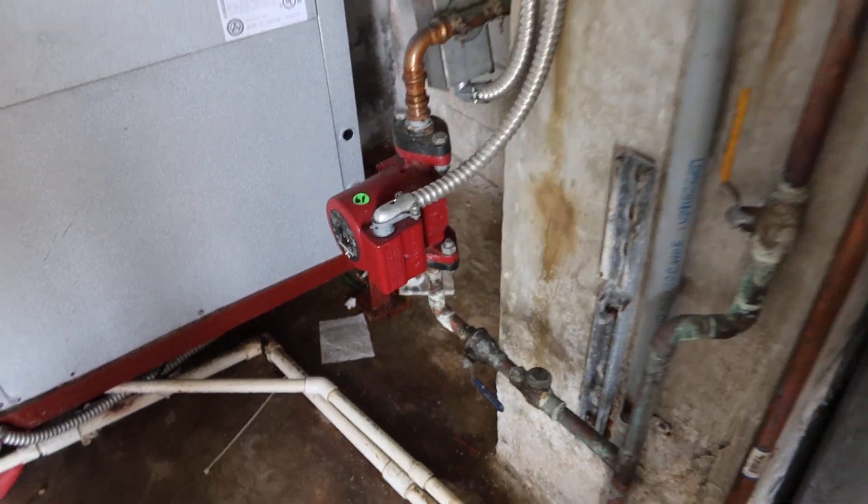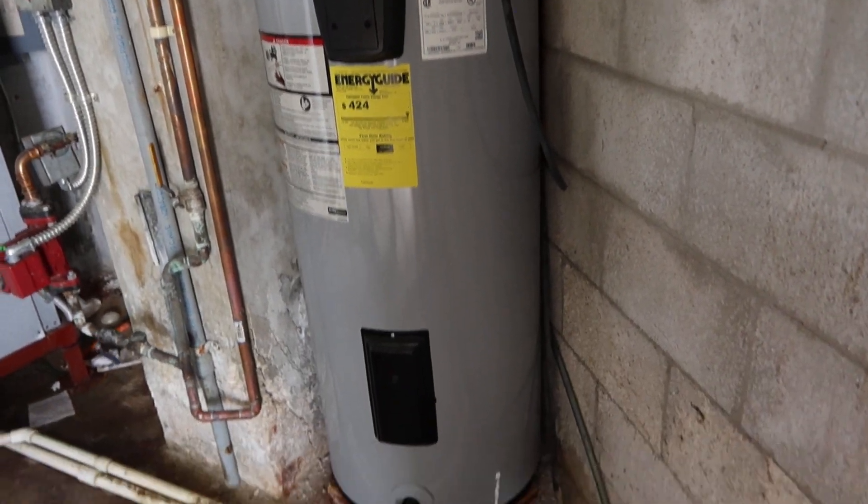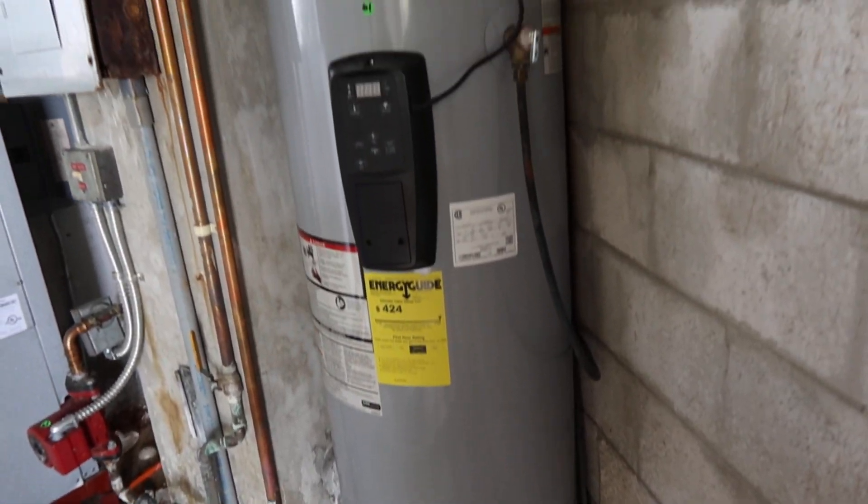That booster pump is like five, six hundred dollars by itself. My guess is this water heater is probably a couple thousand dollars. There you go, guys.